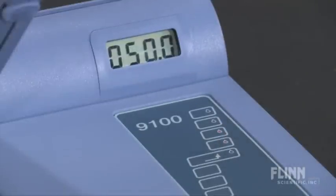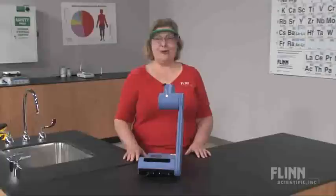Simultaneously measure and record up to four temperature data points for three samples without looking up or away. The eyepiece has 8x magnification and a built-in light for a sharp focus on all samples. Your whole class can now measure melting points.